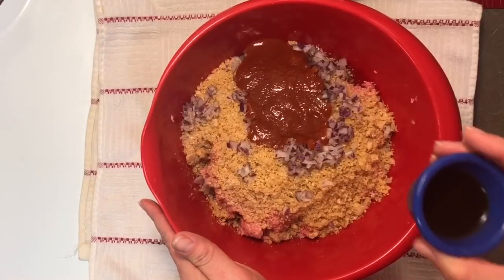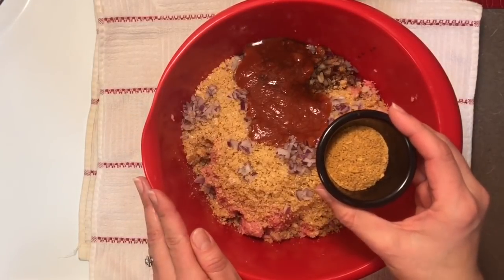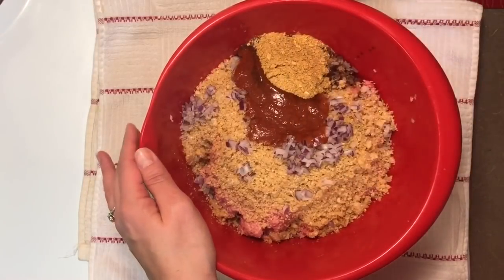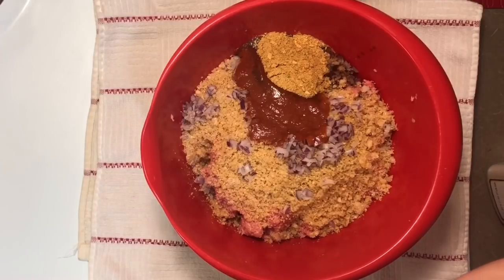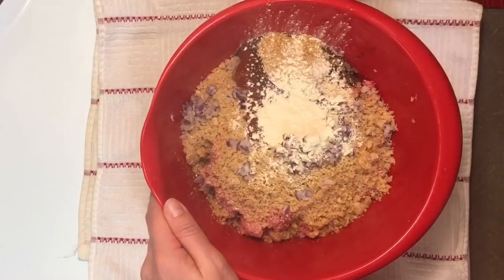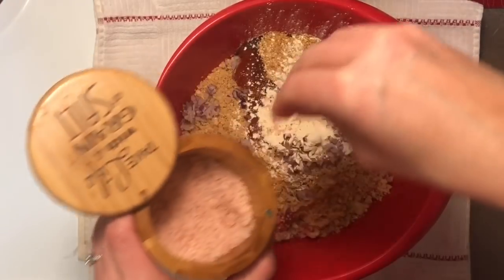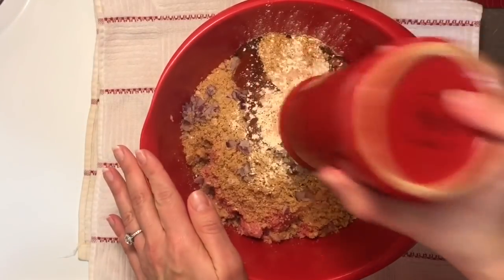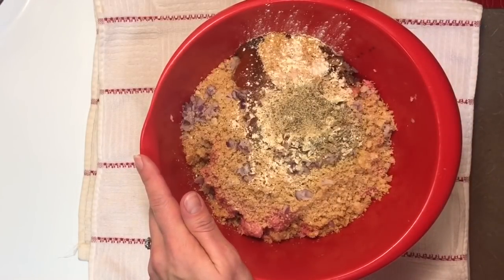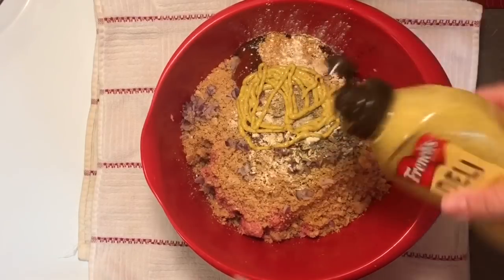We need a tablespoon of Worcestershire sauce. I'm putting in some seasoning — it's just a mixture of different seasonings, some paprika and things like that, but you can season it however you wish. I'm also going to put in a heavy dosage of garlic powder. I like it garlicky — you could use fresh garlic as well, but powder works just fine. Also, salt and pepper, and then a squirt of spicy brown mustard. I like the subtle flavor that mustard gives meatloaf.